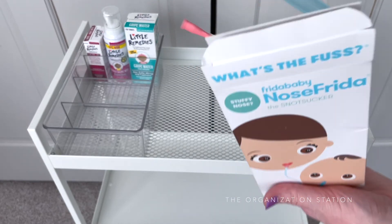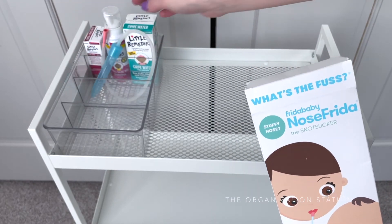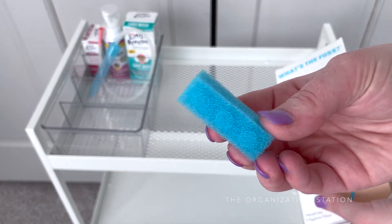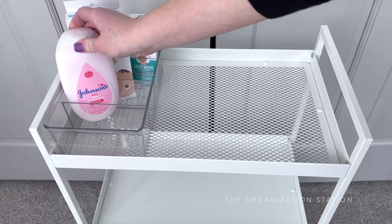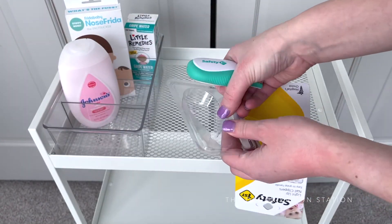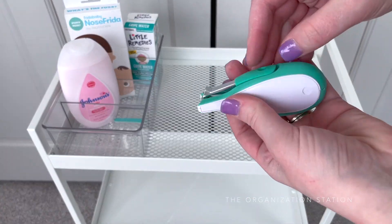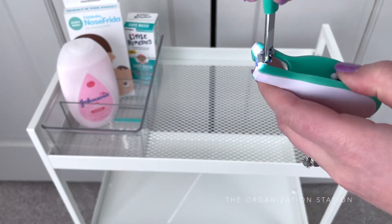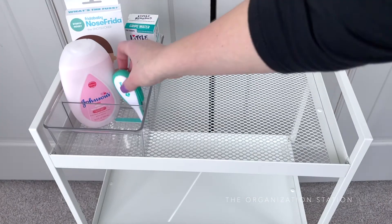This includes burp cloths and they came rolled up like this — very cute. Onesies: this is the newborn size and they are quite small; it came with a pack of eight. In hindsight, I should have ordered the zero to three month size. More burp cloths — flannel ones. These ones were on her registry and I actually thought they were blankets.